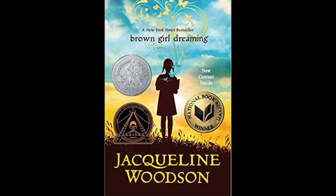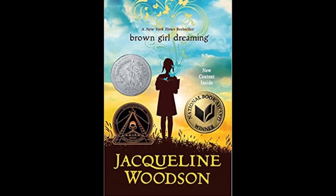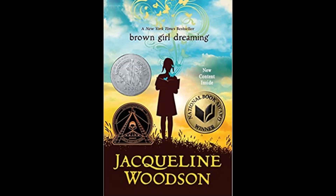Hi, this is Becca. I'm a librarian within the Cuyahoga County Library System. A great book recommendation is Brown Girl Dreaming by Jacqueline Woodson. This book is a children's novel written in verse about the author's childhood as an African-American in the 1960s.